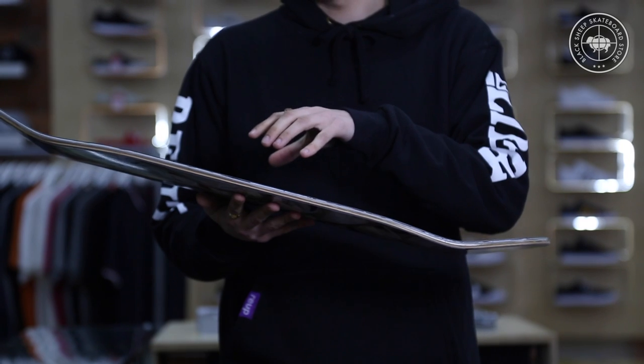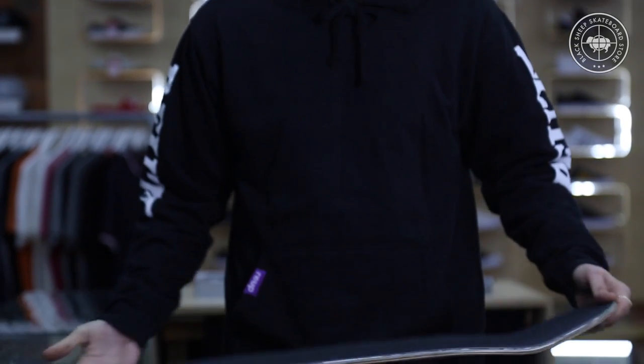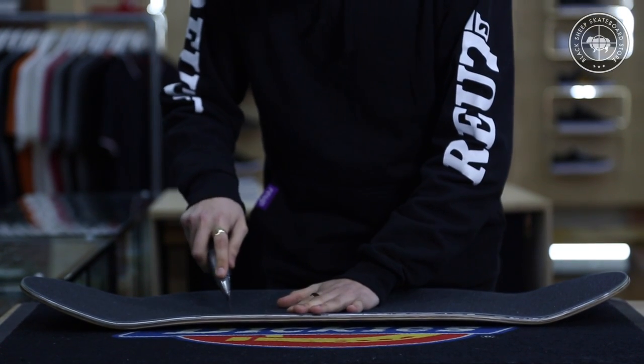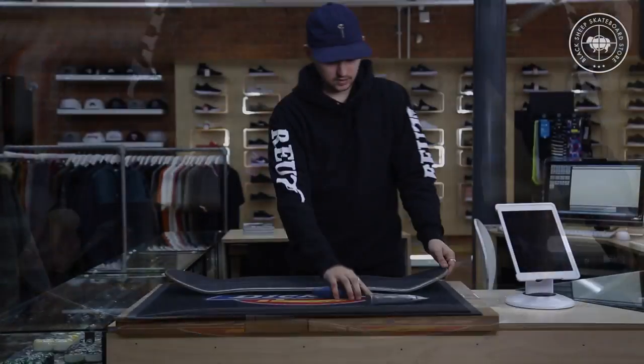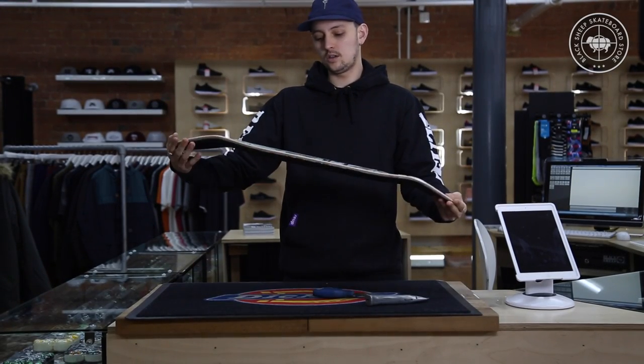Once you've gripped your deck, you may find there's a few air bubbles lurking in the grip. Simply grab the Stanley blade, pierce the bubble and push the air out. It's pretty simple — sometimes you'll have loads, sometimes you'll have none. That's it. There's your board, complete. Go shred.